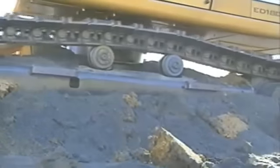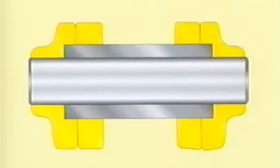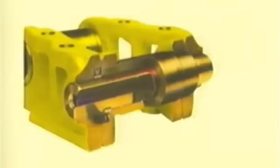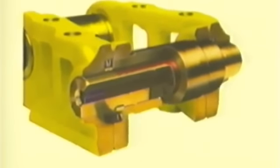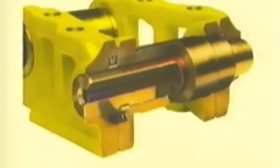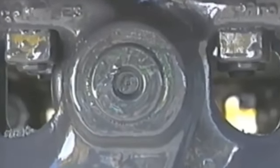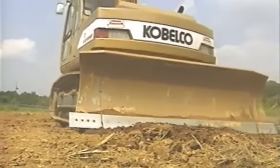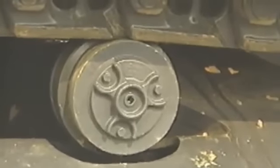The track links on the ED-180 are anything but standard. Most excavators use shield-type track chains as standard equipment. Cabelco excavators take this one step further and use a sealed and pre-lubricated track chain. But the ED-180 goes further still, using dozer-style salt track links that are sealed to prevent dirt and debris from entering, oil-filled to minimize internal wear between pins and bushings, and strutted for additional strength and durability.